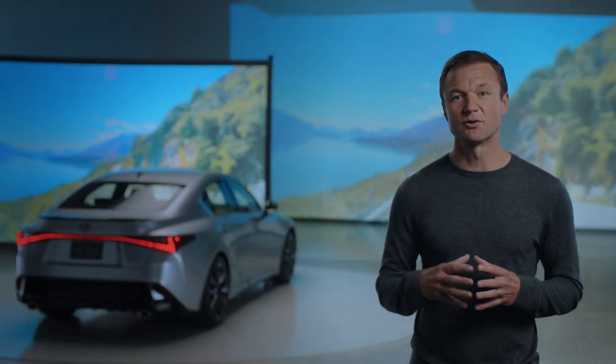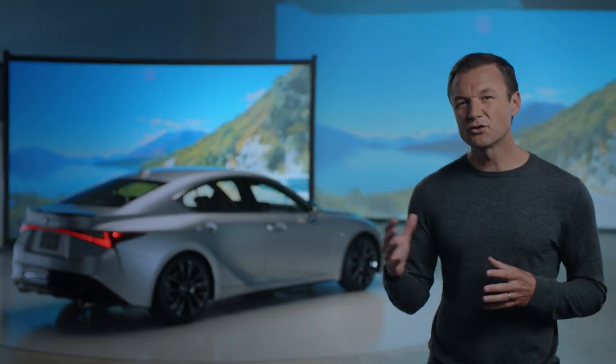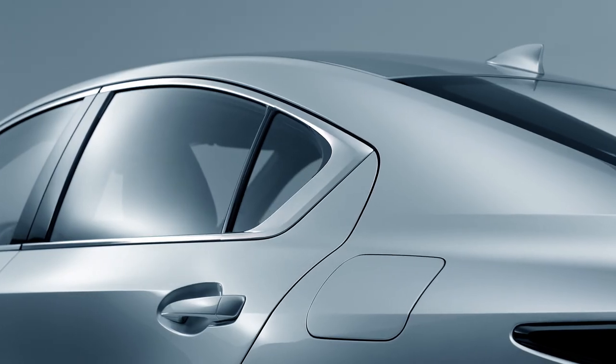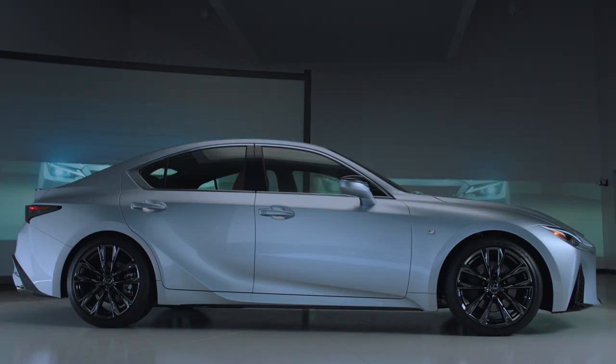The C-pillar here is reinforced for enhanced rigidity to assist with driving dynamics, but you'll also notice the roofline tapers downward sharply into this rear deck. The side profile silhouette evokes a coupe-like appearance.